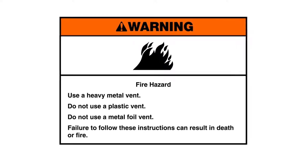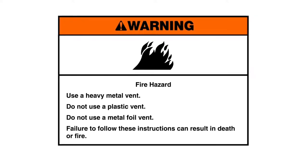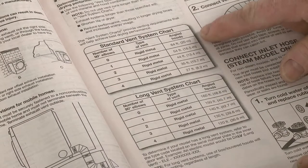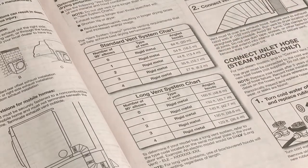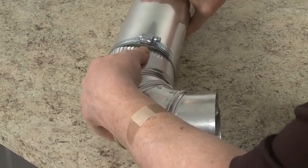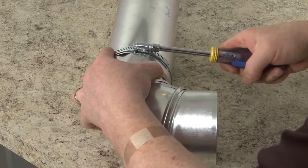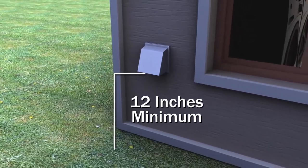Fire hazard: Use a heavy metal vent. Do not use a plastic vent. Do not use a metal foil vent. Failure to follow these instructions can result in death or fire. To reduce the risk of fire, this dryer must be exhausted outdoors. Refer to the vent system charts in the installation manual to determine the number of vent sections and elbow joints required. Only 4-inch wide venting and clamps should be used. While 45-degree elbow joints will provide better airflow than 90-degree elbows, the goal should be to use the fewest number of elbows and turns as possible. An exhaust hood will need to be installed over the vent on the home's exterior wall, positioned at least 12 inches from the ground.